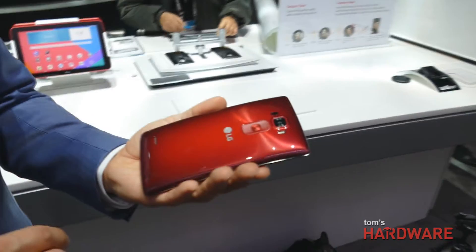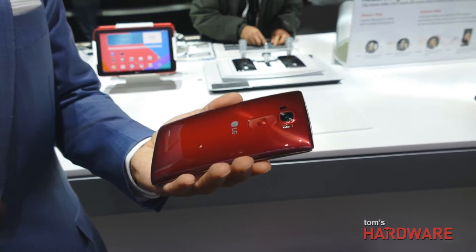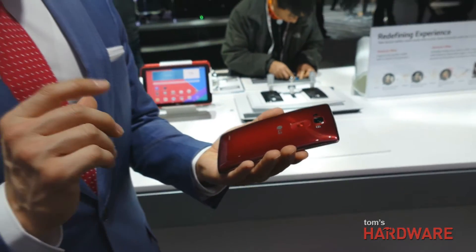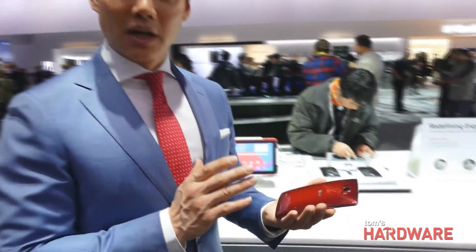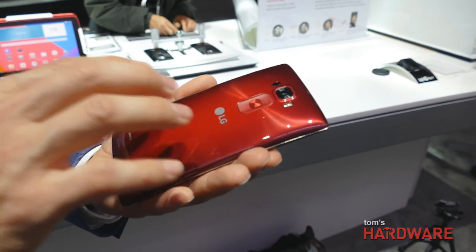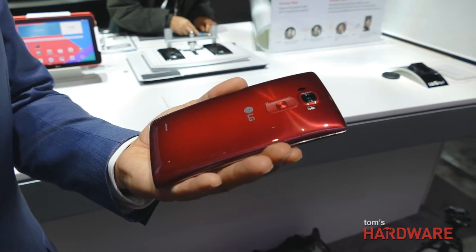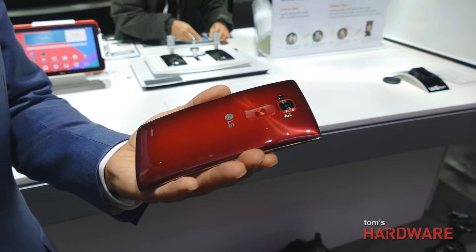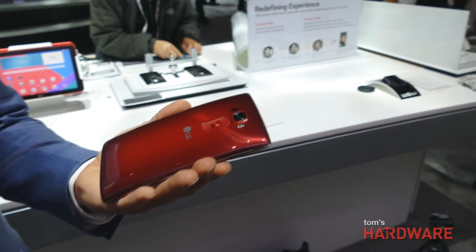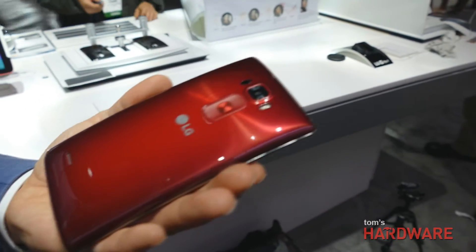The scratch-resistant self-healing back was a feature on the original G Flex, and you've improved it on the G Flex 2. When we first came out, it took minutes for scratches to be repaired — just daily wear and tear scuffs. We worked with the vendor and found an improvement: now scratches or blemishes go away almost within seconds. In our severe abuse tests, you're looking at about 10 seconds for them to disappear.